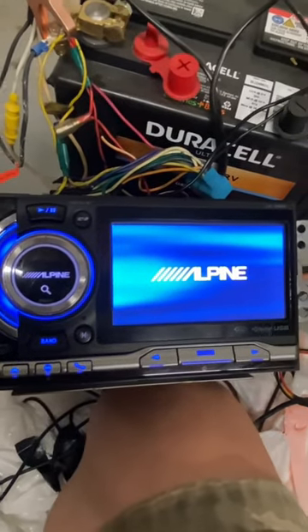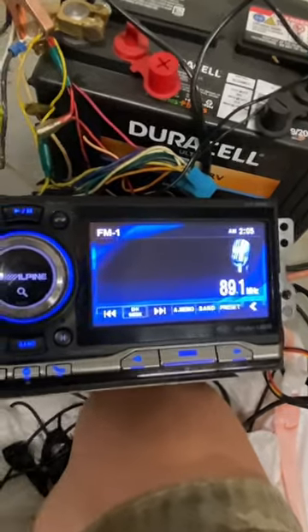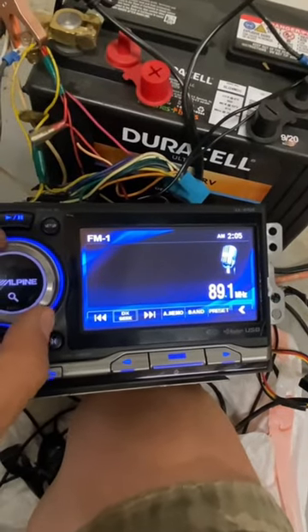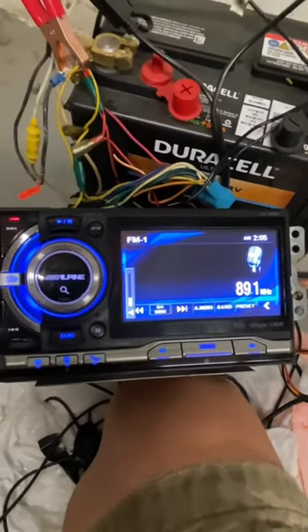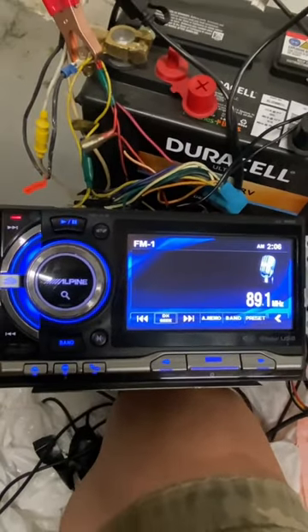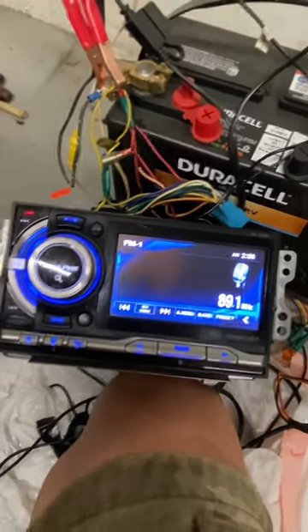Looks like we got success. Look at that — that's what I like to see. Looks like we didn't waste our money at the salvage yard, because all sales are final.